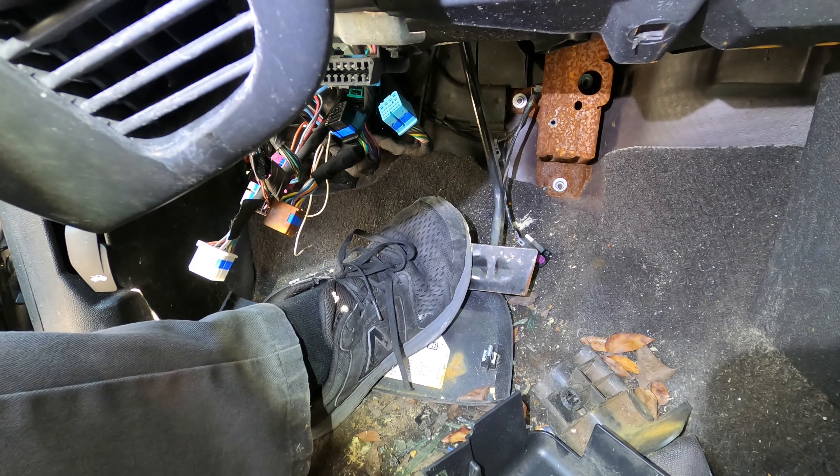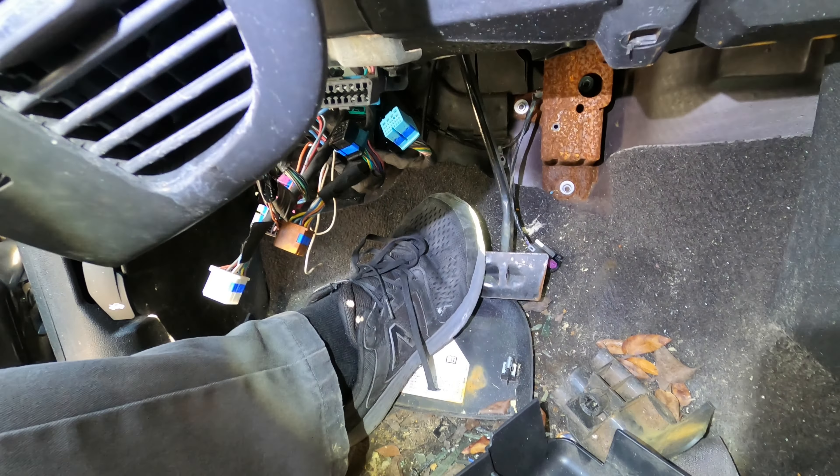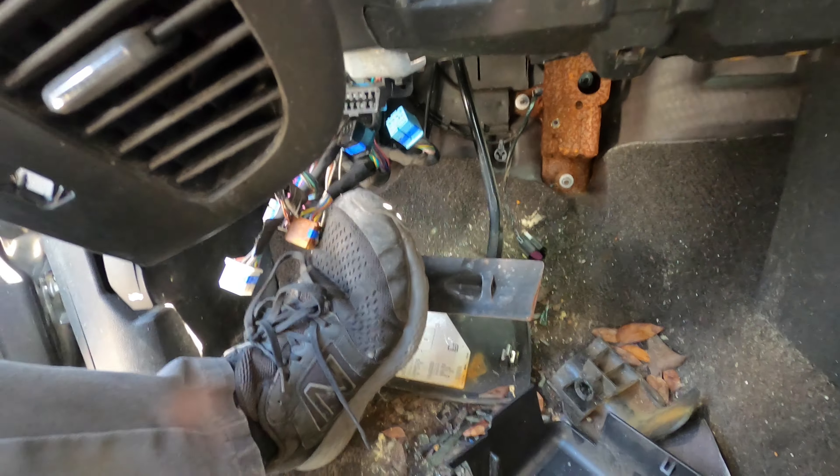Then you're gonna get a UV blacklight and go around the vehicle, looking around the brake lines. When you find the leak, the UV dye will light it up brightly.